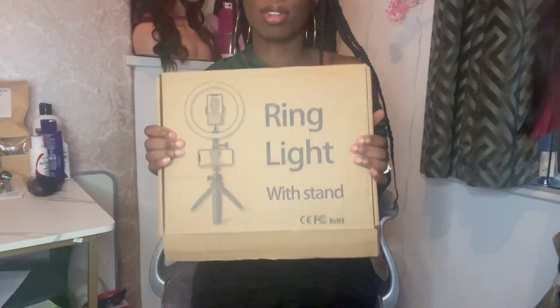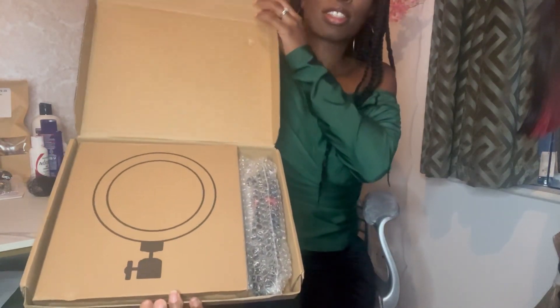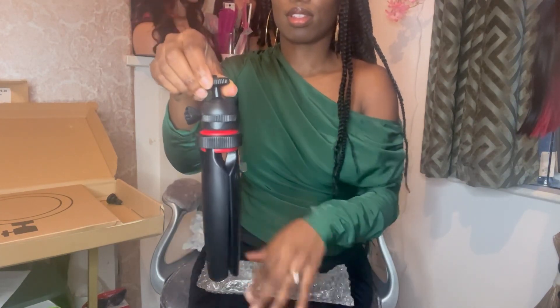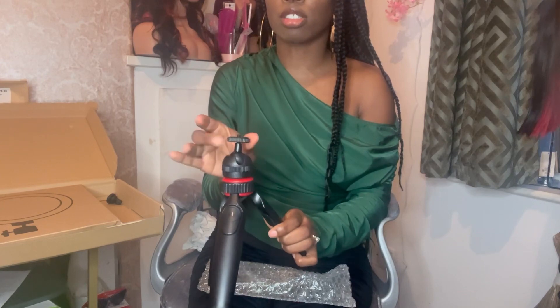So I'm going to be putting it together to see how it works — if you want to see how it turns out, just keep watching. This one is specifically for traveling, as I'll be traveling this year and need a good ring light on the go. This is how it looks when it comes — this is the stand, and what I love is I can use my Canon camera on it or my phone.